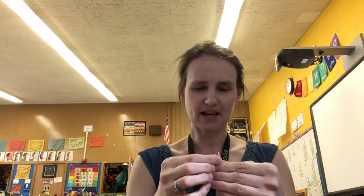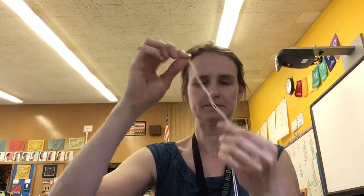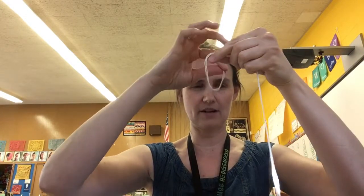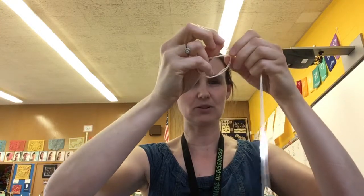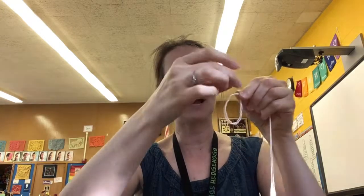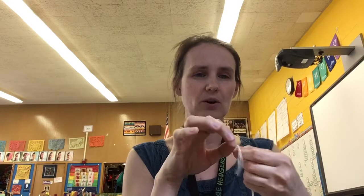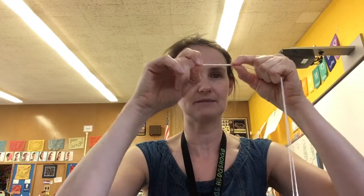For this overhand knot, you'll take your two strings, put them together nice and straight, and then you have to make a loop. You take this and pass it around the other side, make your loop, and then take this part and go over the top on the other side so it goes through the hole. The idea is to tie it as close to the top of the string as possible, so push it towards the top as you're pulling it tighter and tighter until you finally get your knot.